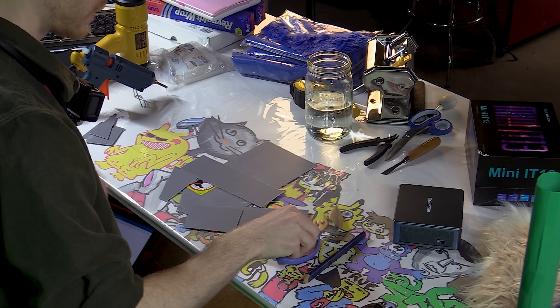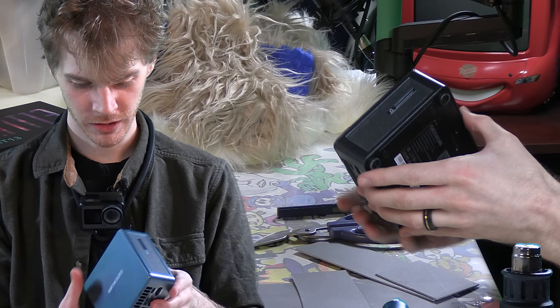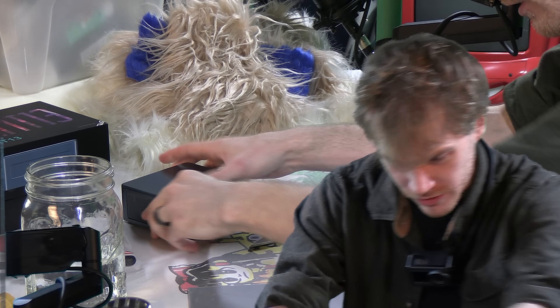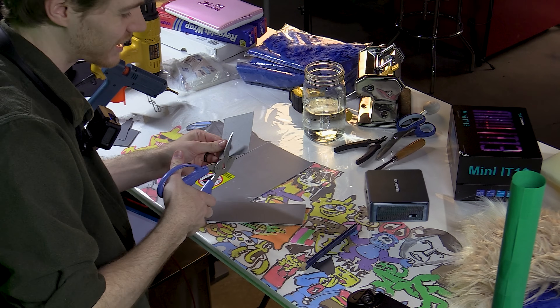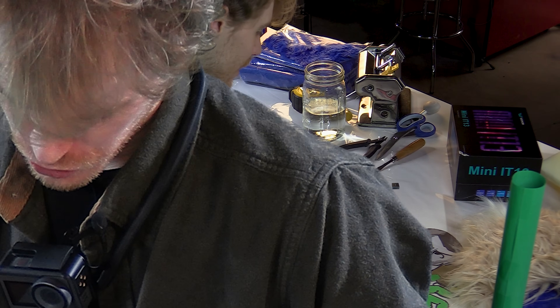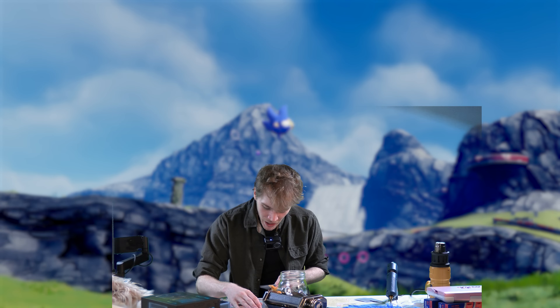Now, whilst we do want to make sure we're giving this thing enough room to breathe in there, it is apparently super, super good with cooling. So if anything can handle it, it's this. But it's also so cute, and we should take care of it. We should treasure it. Little Geeka, little baby, little Geeka.